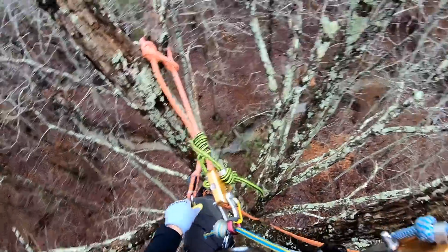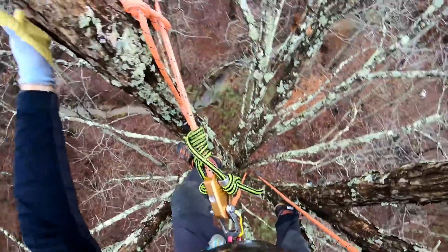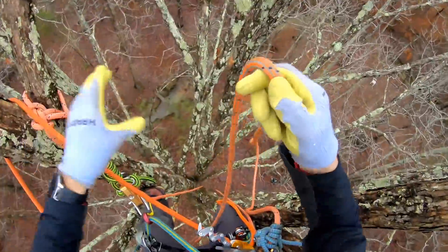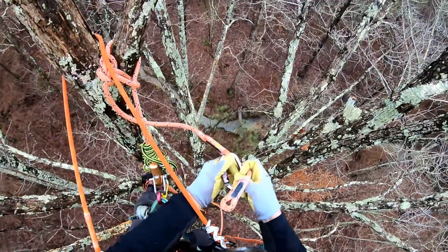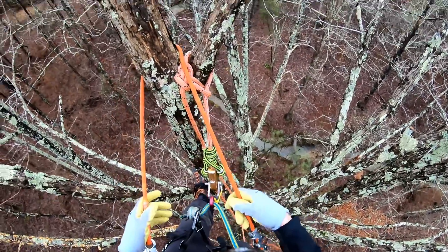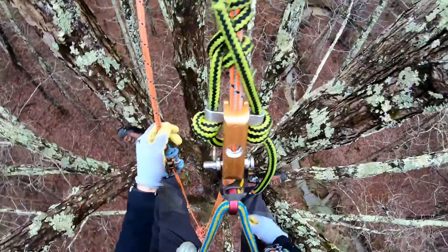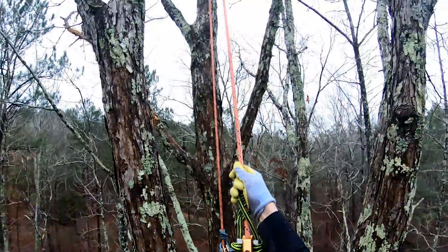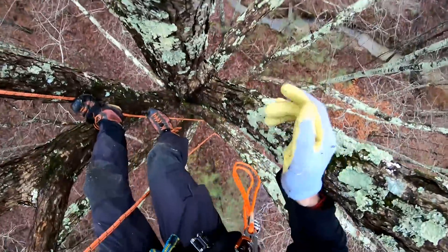That's ready to come off, and this is ready to come off. That becomes my retrieval leg again. Since I'm going straight down pretty much — I might do something — but just for fun, just go down a little ways to over there. That looks comfy.